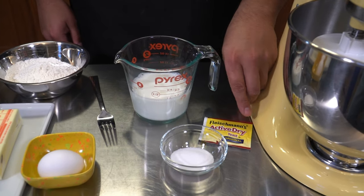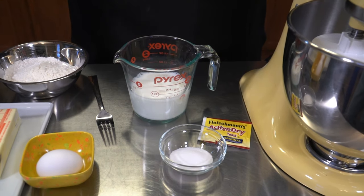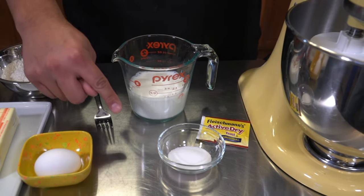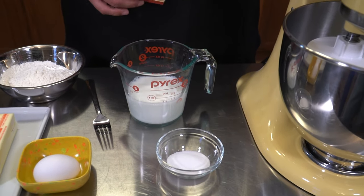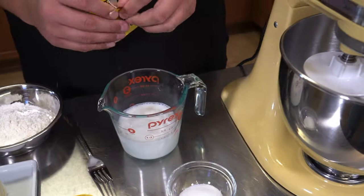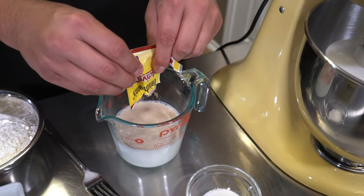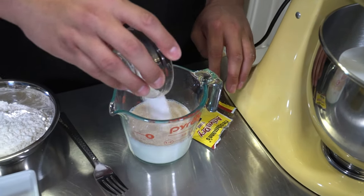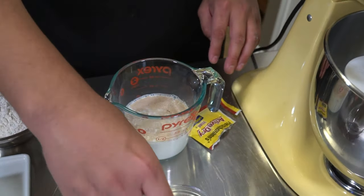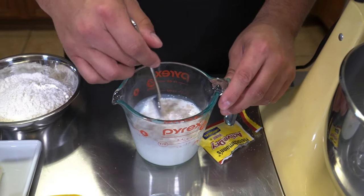We have the Fleischmann's active dry yeast — you can also use the instant if you can't find this, that's going to be just fine. Then I also have a tablespoon of sugar. So what we're going to do is add these three ingredients together.